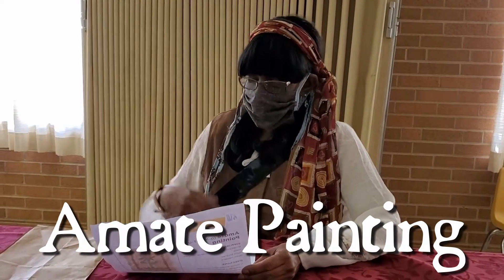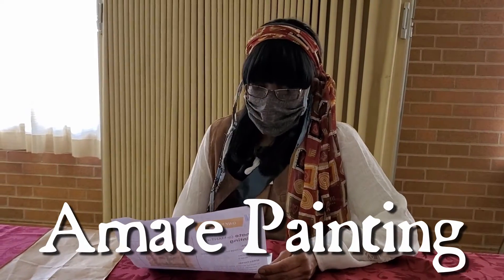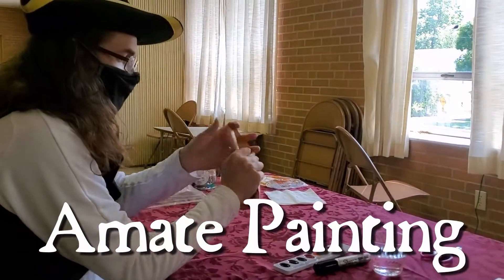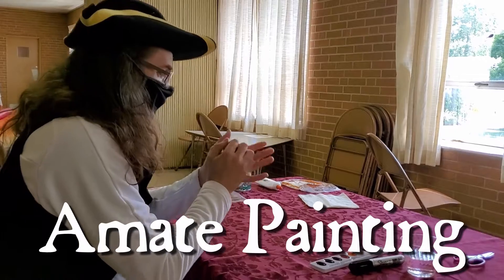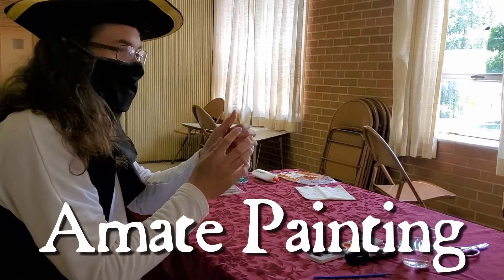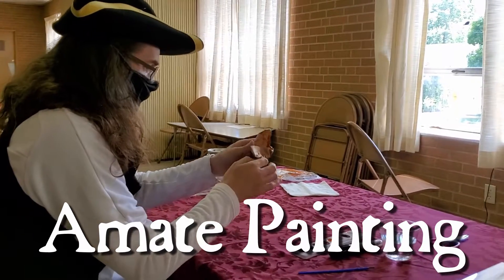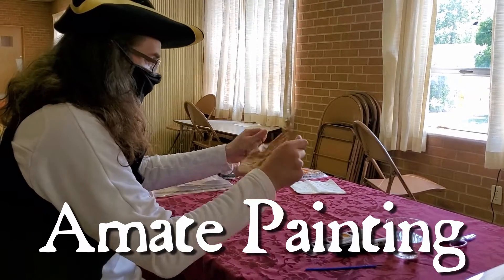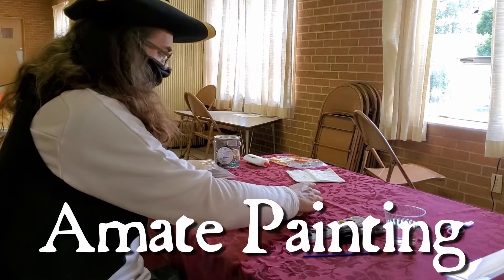After you look at some real pretty pictures of Amate, you're going to crush up your brown paper. Just crush it up. And then after that, you're gonna lay it flat. Can you crush it more than once? Yeah, but you want to make sure you can still lay it flat because you're gonna have to draw with markers.